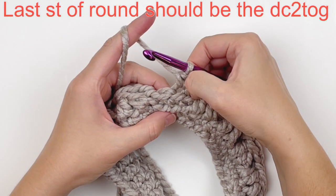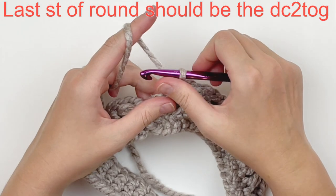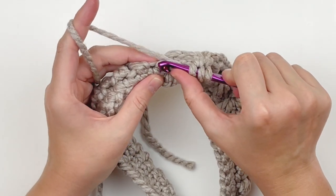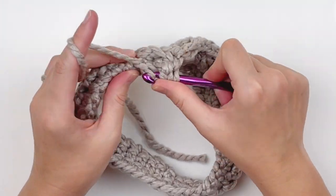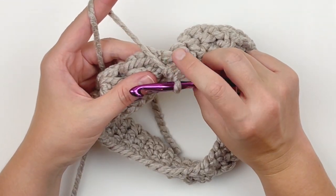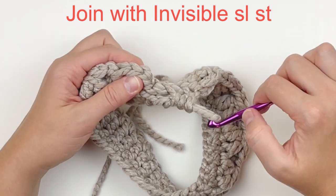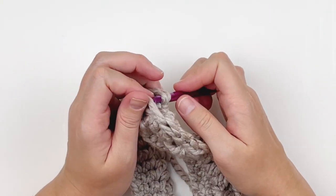So here we are at the end. Your last stitch of this round should be a double crochet two together. Now skip that last stitch in the back and we are going to make an invisible slip stitch. Again, this will make our seam virtually seamless, so you definitely want to do this or your seam of your hat is going to show up.